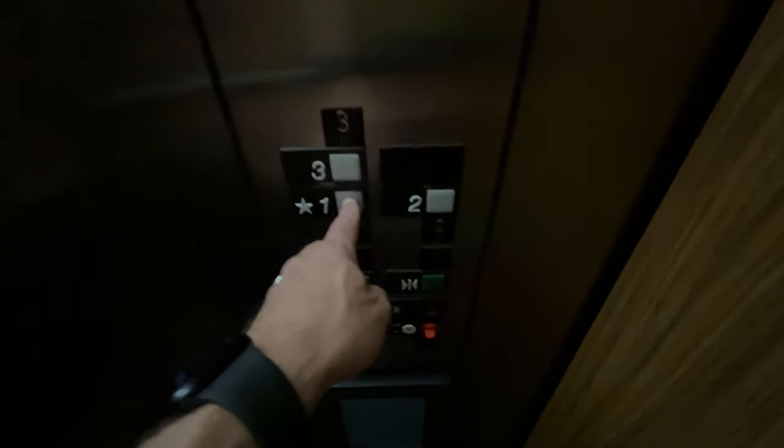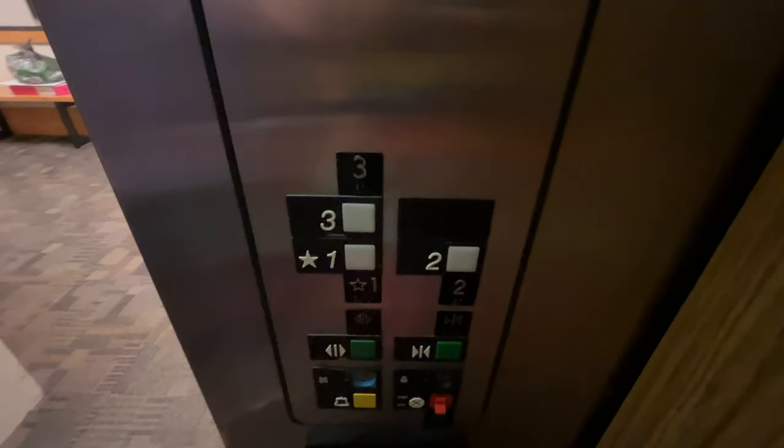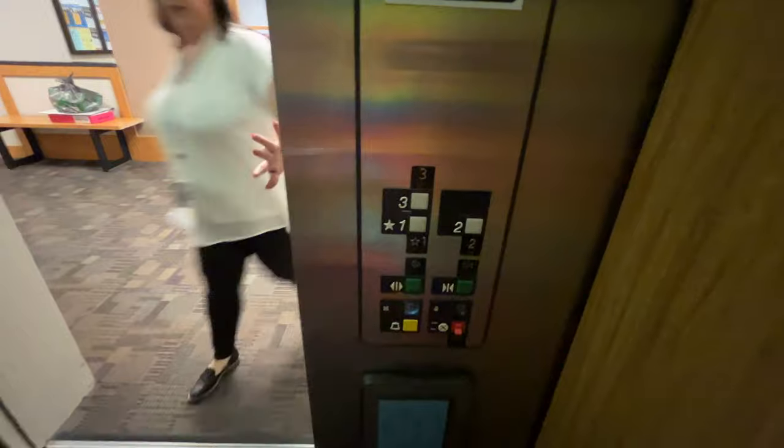This is 1980s. It's a good shape, though. Very good shape. Pre-ADA as well. I like the button. Look how there's no braille on it. See, this is pre-ADA. We're getting off. Pre-ADA.